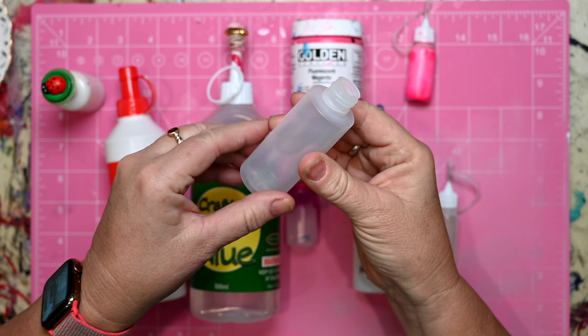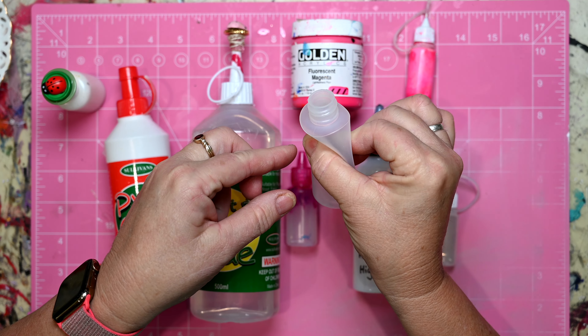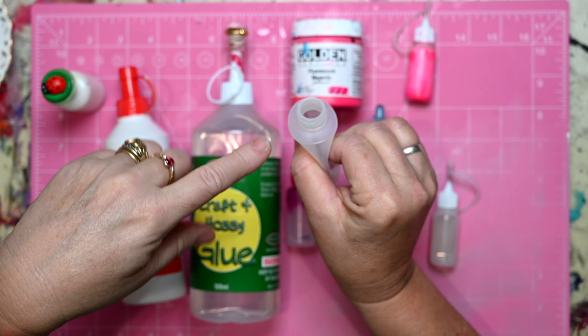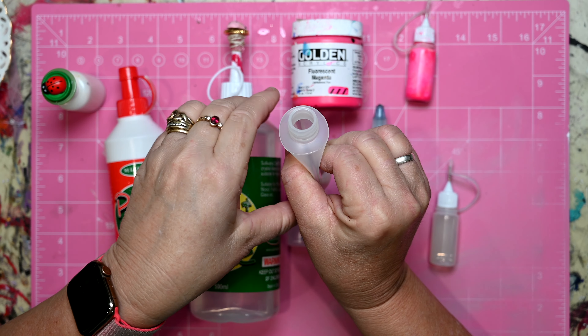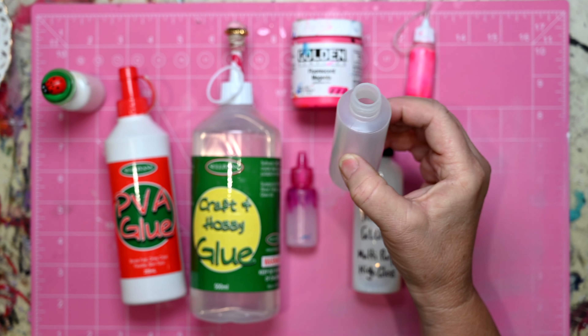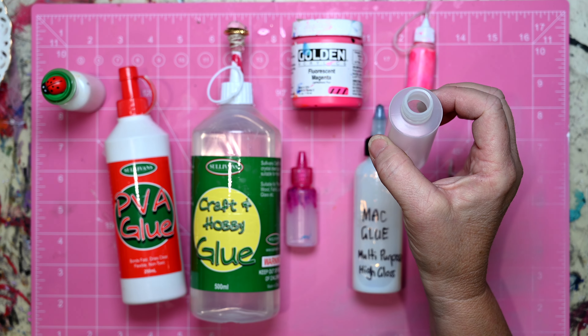Just to conclude: the way I did it was to squeeze the bottle right in, and when I slowly let it go it's sucking in air. But if I was squeezing it and holding another container of glue over the top and then gradually let it go, it would suck that glue in and it makes it so much easier to refill.